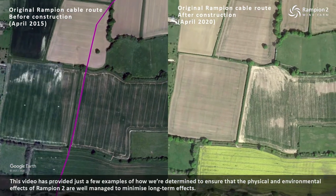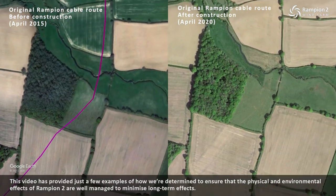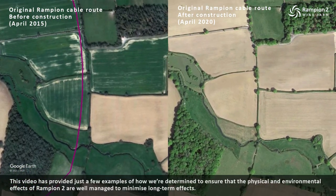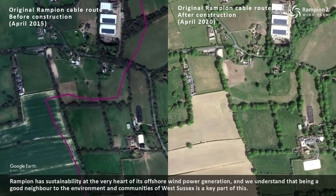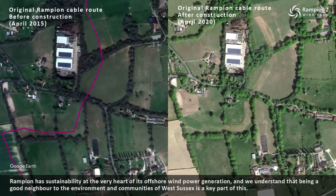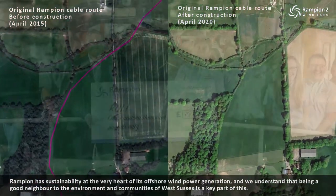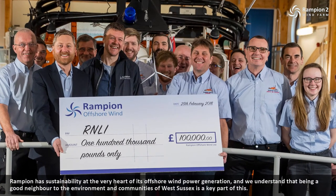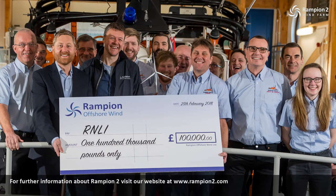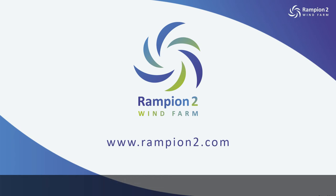This video has provided just a few examples of how we're determined to ensure that the physical and environmental effects of Rampian 2 are well managed to minimise long-term effects. Rampian has sustainability at the very heart of its offshore wind power generation, and we understand that being a good neighbour to the environment and communities of West Sussex is a key part of this. For further information about Rampian 2, visit our website at www.rampian2.com. Thank you.